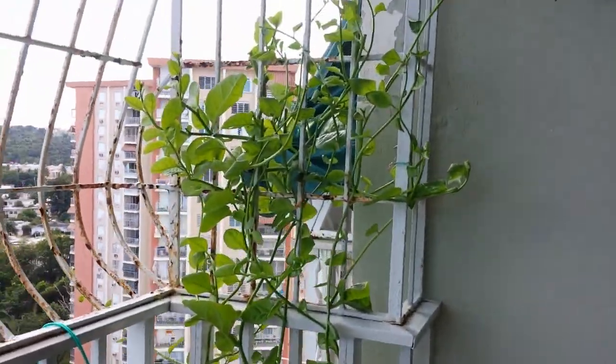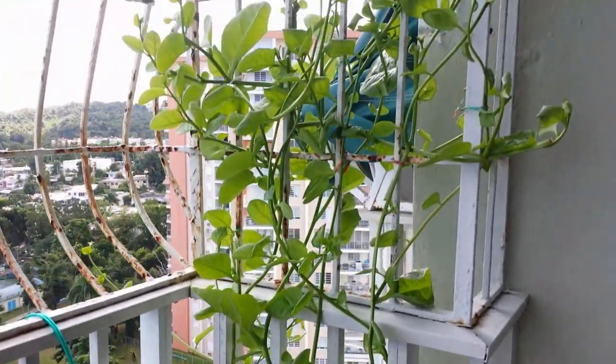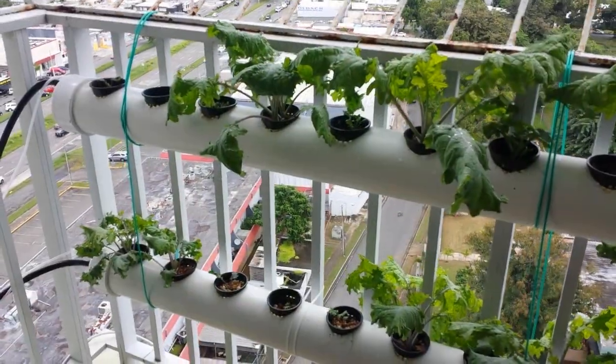And I have this edible tropical spinach vine — I don't know the name of it, but I throw it in my smoothies. Here's a look at my kale.